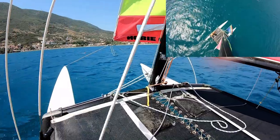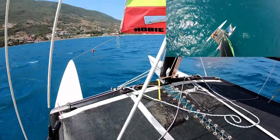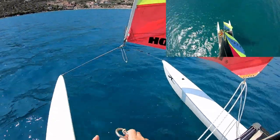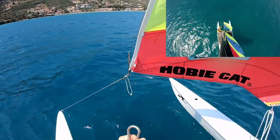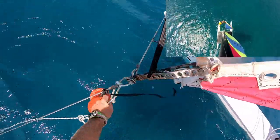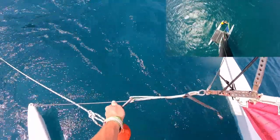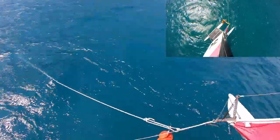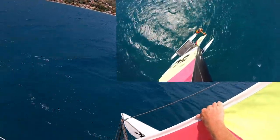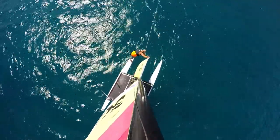Coming up, feathering the mainsail, keeping speed down. We want to stop the boat mostly by sheeting out, but we can also turn into the wind. I'll put the buoy where I can grab it — grabbed! Now I'll take it forward and clip it onto our mooring loop on the boat, and clip it onto the bridle wire as well for double security. She's sitting very nicely on the mooring now, and our transit is still good.